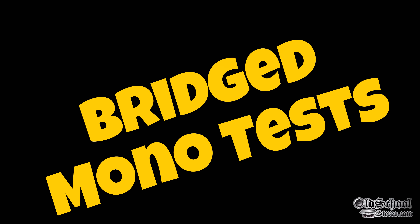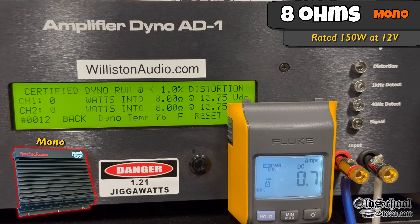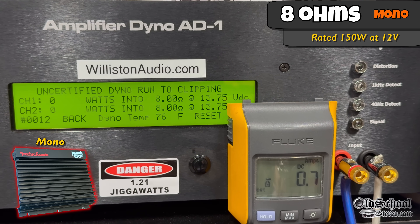Now let's bridge the amp to mono. First up, 8 ohms — it's rated 150 watts at 12 volts. We're doing these tests at 40 Hz because if you're bridging it, most likely you're running it to subwoofers. We get 212 watts bridged at 13.65 volts. Resetting the dyno to uncertified up to clipping, we see quite a bit more — 223 watts at 13.61 volts.